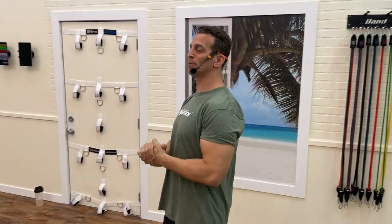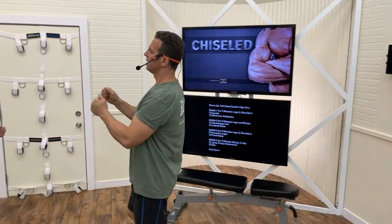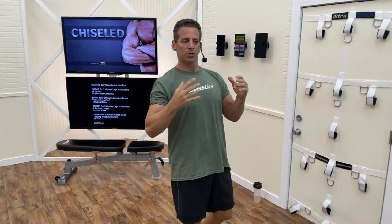Good morning folks, this is Blake Castle with Body Elastics and the Muscle Pulling Show. We've got an EMOM today — second workout of this program. EMOM means every minute on the minute, used a lot by the CrossFit community. We use it with bands and I think it's even better with bands.